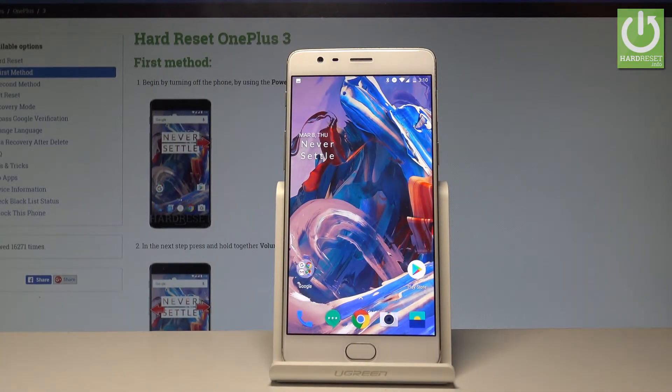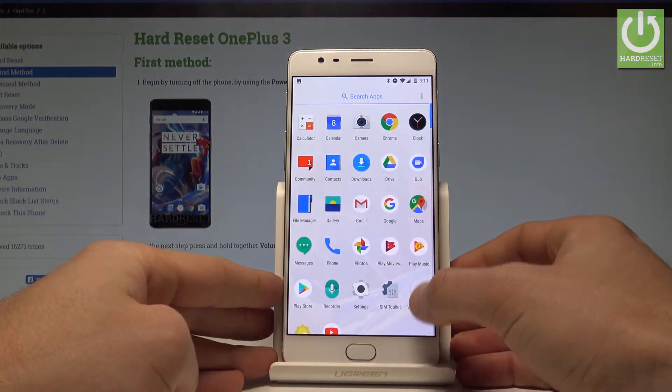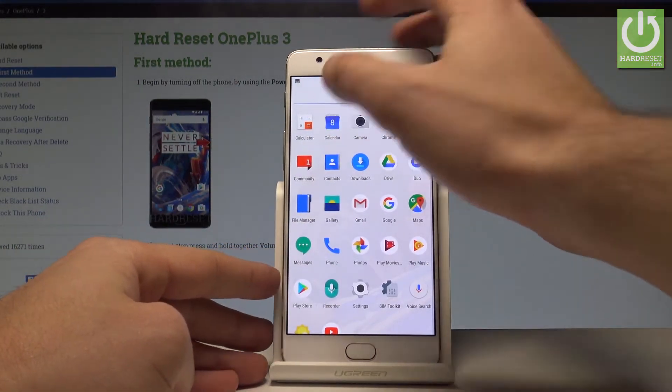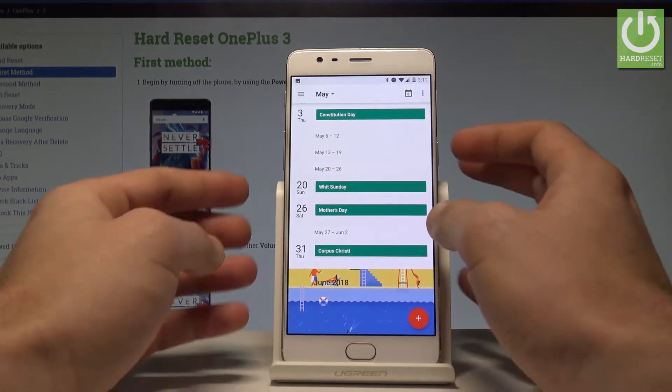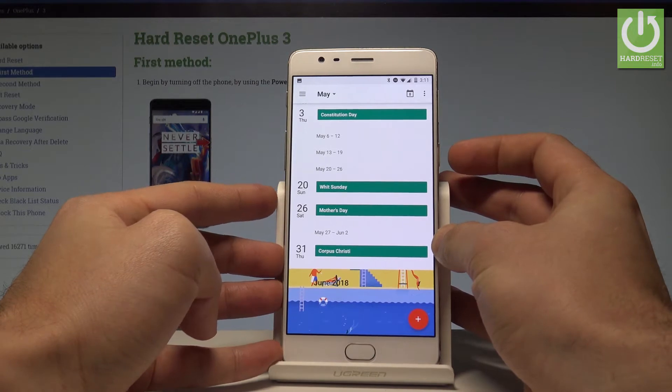Here I have the OnePlus 3, and let me show you how to take screenshots on this device. First, let's open the list of all applications and decide what screen you would like to capture. In my case, it could be simply the calendar, so let's capture that screen.